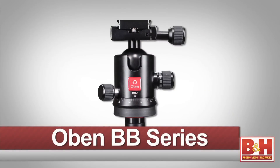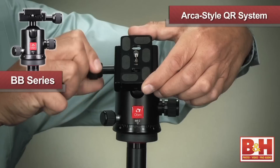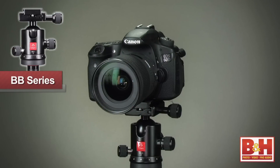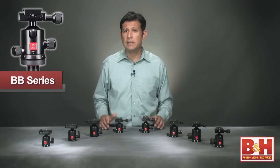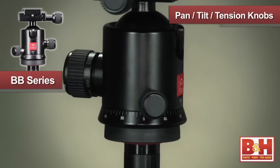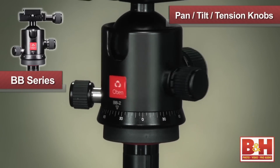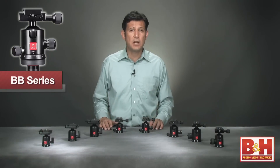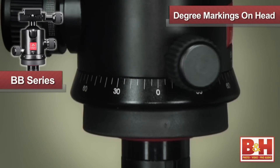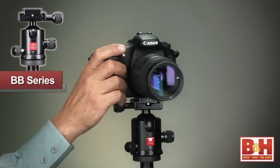Moving on to the BB family of ball heads, these sturdy and lightweight heads sport an ARCA-style quick-release system that is more stable and can handle heavier cameras. Instead of a single locking mechanism, the BB heads have three control knobs for pan, tilt, and tension, enabling more precise camera adjustments. The degree markings on the heads facilitate panoramic photography by allowing you to pan a specific number of degrees and still keep the head's tilt position locked.